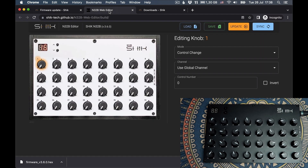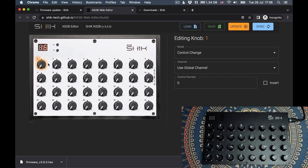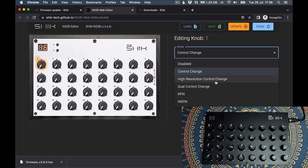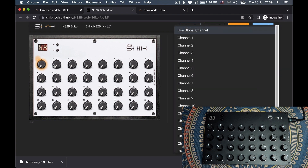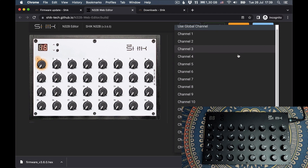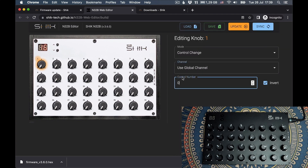Now let's see if the editor works — yes, it's here. So we can now change whatever we want. For our first knob, you can change between control change, high resolution control change, dual control change, RPN, and NRPN. You can also invert the value of the knob so instead of going from minimum to maximum, it goes from maximum to minimum. You can use the global channel or assign a specific channel to that knob, and here you choose which control number you want. If you press update, it updates your controller; if you press sync, it reads the preset stored in your controller. You can also load or save presets from your computer.